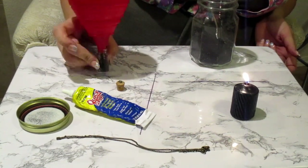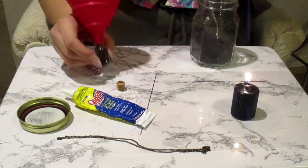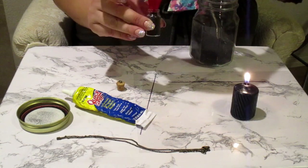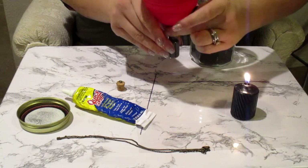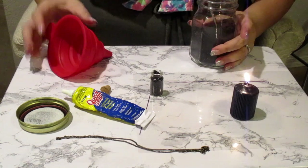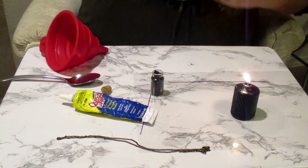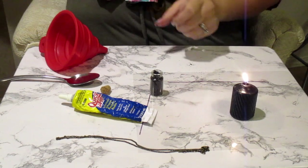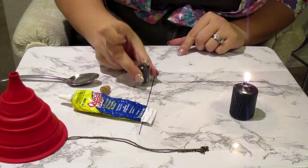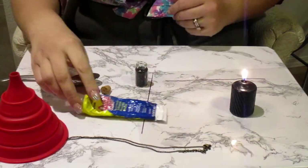Tap it on the table so the black salt kind of goes into the bottle. I want to put a lot of black salt in my necklaces. You just pinch the funnel and put any extras into the jar to save for later. I'm going to tap the bottle on the table to really compact that black salt below where I'm going to put the cork, just so I'm not pushing the cork up on accident.